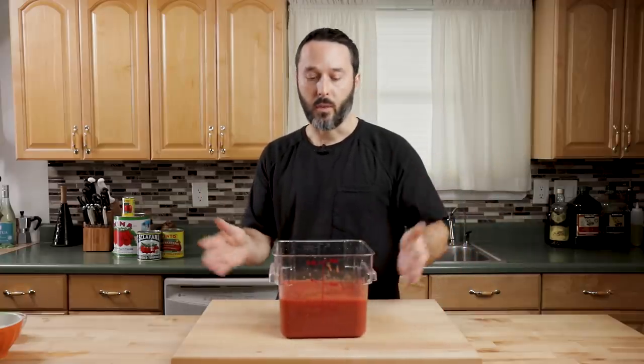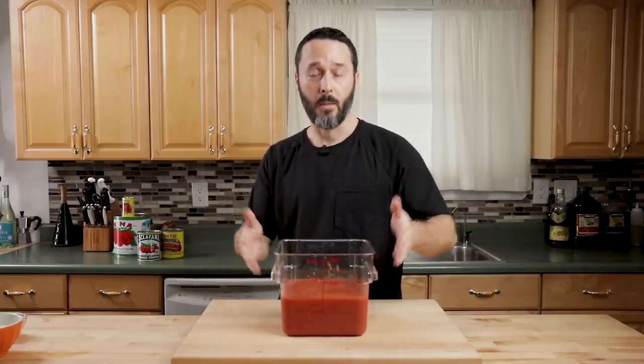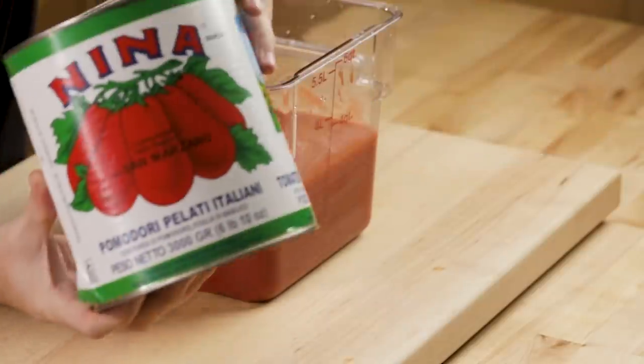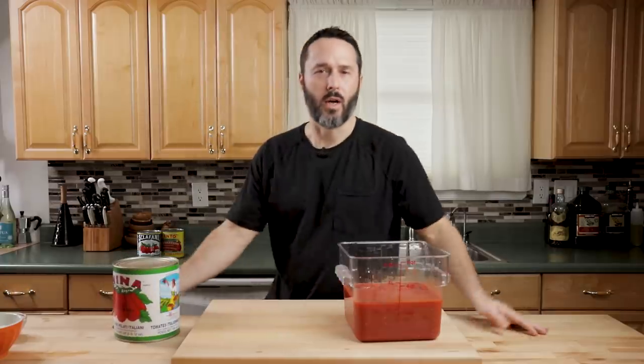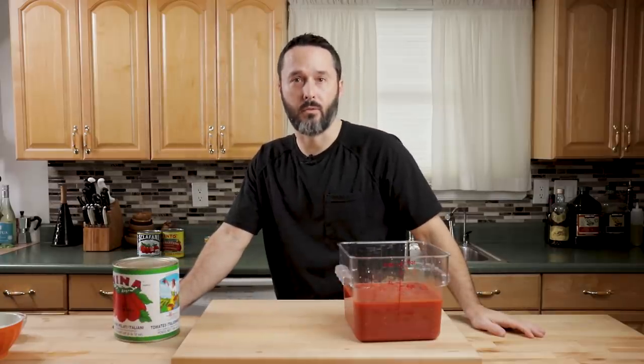I just want to talk about the tomatoes really quickly. I used one whole can — they're about three and a half standard 28-ounce cans. These are an excellent deal; they're $4.29 at Costco.